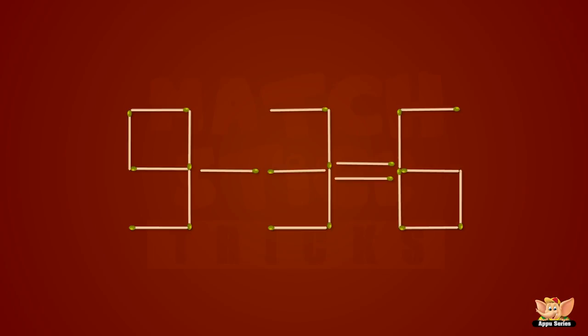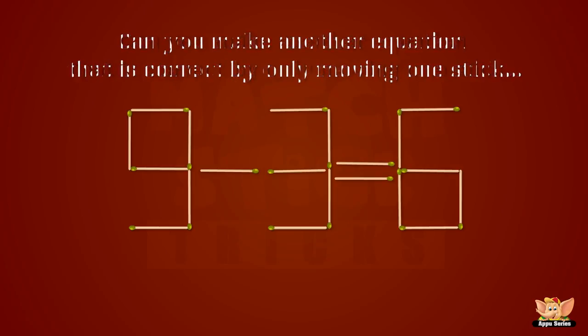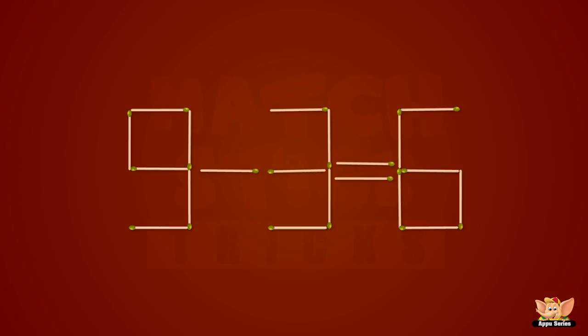We all know that nine minus three equals six. Now, can you make another equation that is correct by only moving one stick? Ta-da! Okay, now let's go to another solution. Hmm, we sure are getting rather good at this, aren't we?